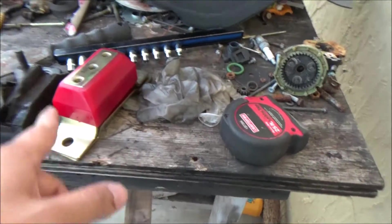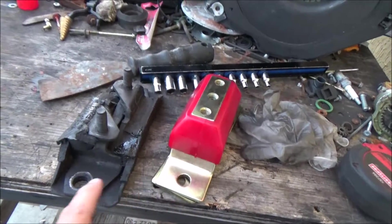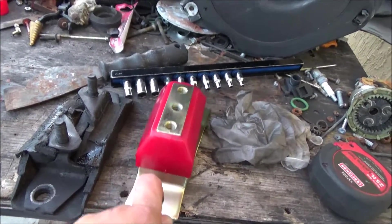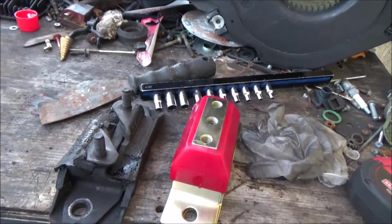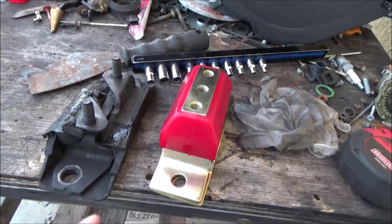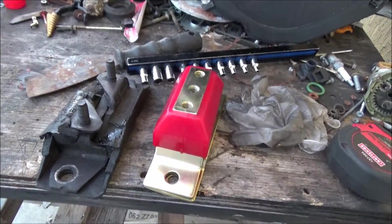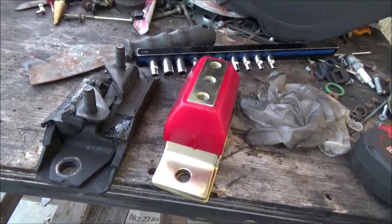One more thing before I end — the height difference between the old transmission mount and the new one is seven-eighths of an inch. I'm going to need to lower the transmission mount seven-eighths of an inch on the crossmember to keep the transmission at the proper height. I'll start cutting the sheet metal and working on that.